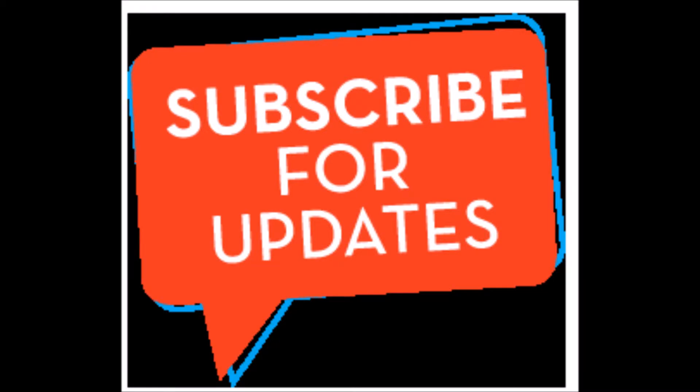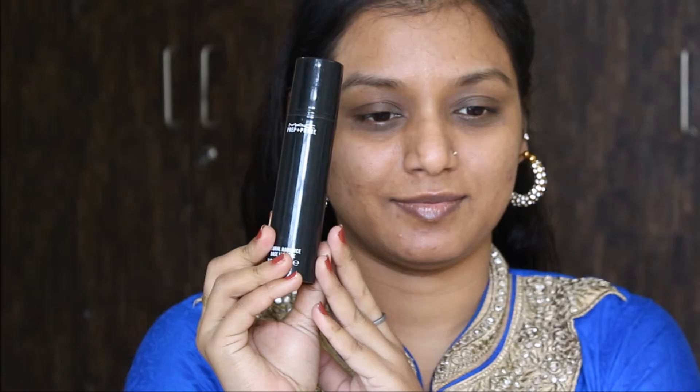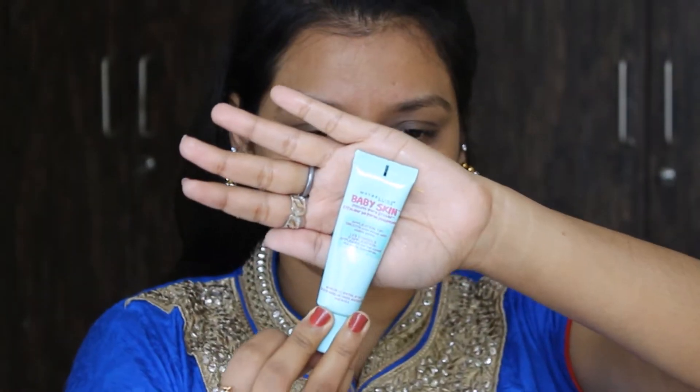Before starting the makeup, I have just moisturized my face properly. After that I'll use this MAC Prep and Prime as my primer, and for the pores I'm using this Maybelline Pore Eraser. To correct my dark circles I'm using this MAC correcting pencil palette — I'm using the orange shade and I'll just paste this up to the dark circles and hyperpigmentation.